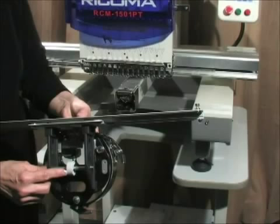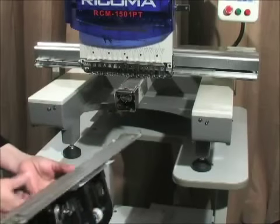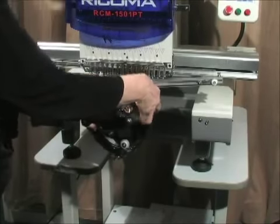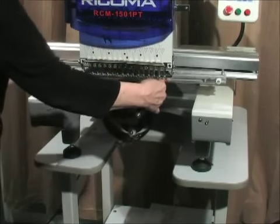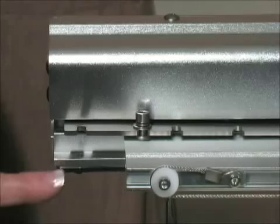The roller on the bottom of the driver will slide along the bottom of the cylinder arm. Align the roller on the driver with the cylinder arm and slide the attachment onto the machine. Slide the driver to meet the pantograph rail, then slip the metal bar of the driver under the pantograph rail.